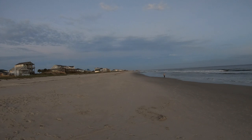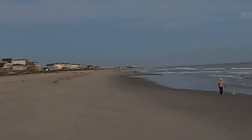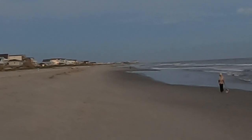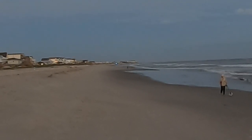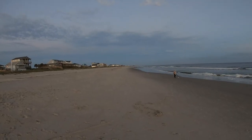I don't know if you can see this with the GoPro, but I see some blue lights flashing way down there towards the inlet. I hope everybody's okay down there. I don't know if you can see that with this GoPro.